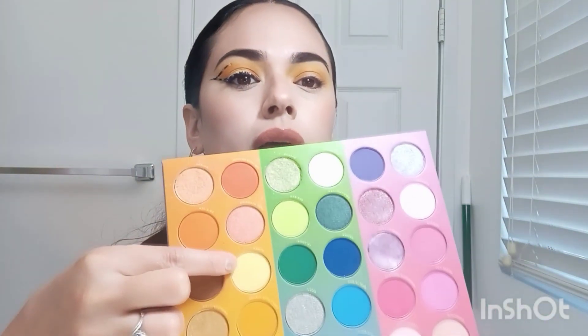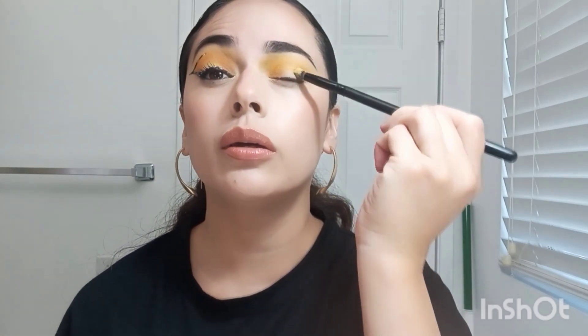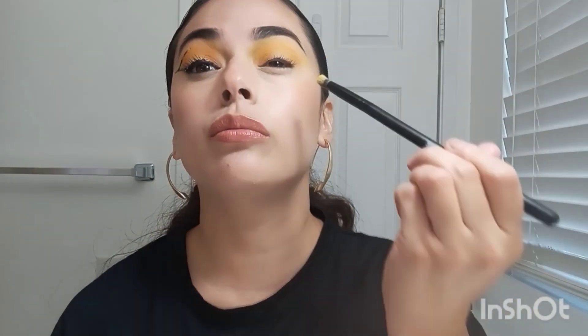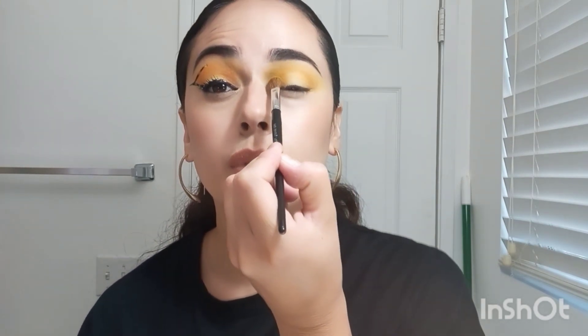After doing that, I'm going to use an even smaller brush called a Dome Brush — really just something smaller for the middle of the lid. I'm going to use this Gyoza Light Yellow, grab it with the small brush, and focus it on the middle of the lid, patting it on there to brighten it up. Then I'll go back with that Sephora brush and the Chai Latte to go over that area again.